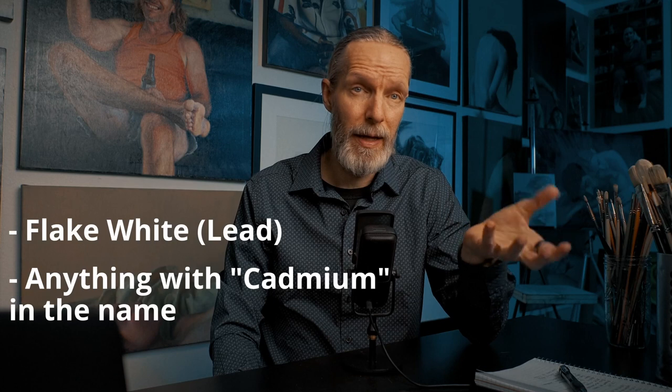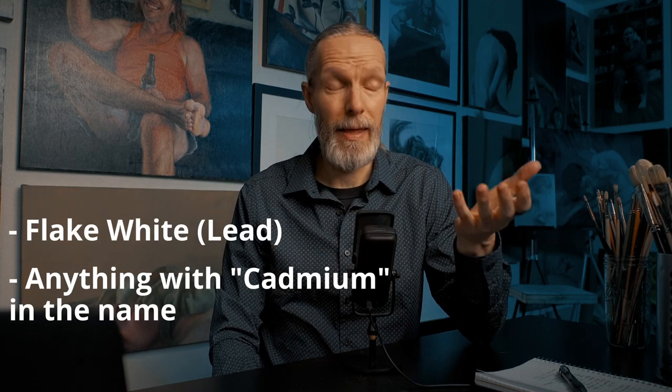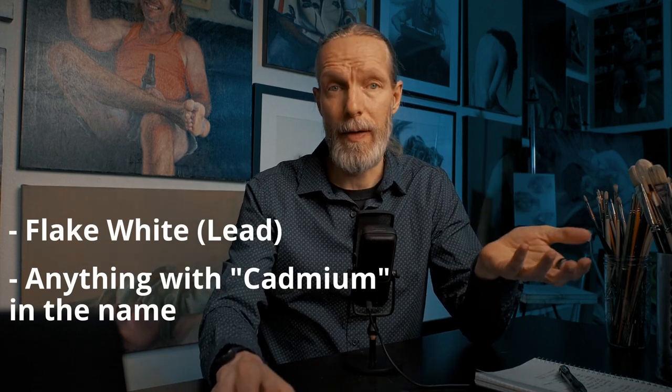In my very popular non-toxic oil painting video, I pointed out that it would be best to remove all oil paints that have heavy metals. This included flake white, which has lead, and cadmium paints like cadmium red and cadmium yellow. Since then, I've gotten a lot of artists asking me if the smell of those oil paints is toxic. The short answer is no — as long as there are no solvents in the heavy metal paints, you can breathe in their smell without inhaling the heavy metals.